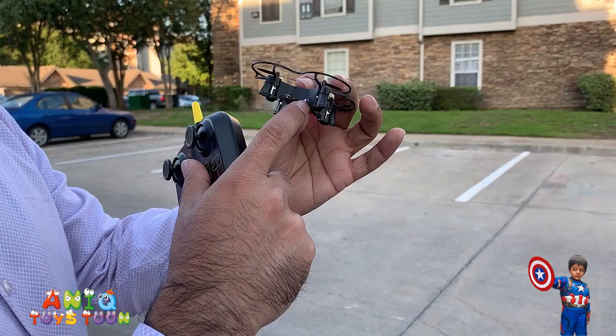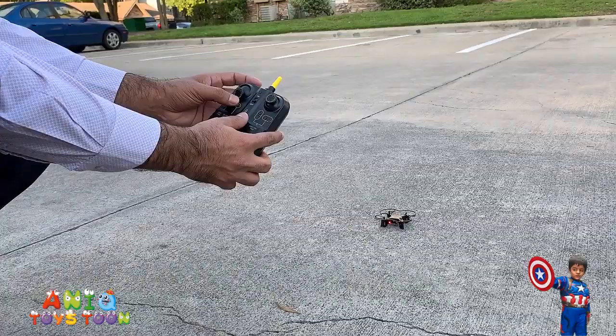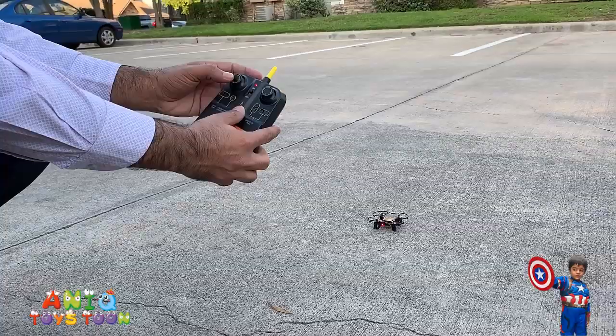So the way you pair it is, just put it on the ground, just like that, and then you push it up, push it down. And then it is going to beep. You have to turn it on first — push it up, push it down. See, it beeps.